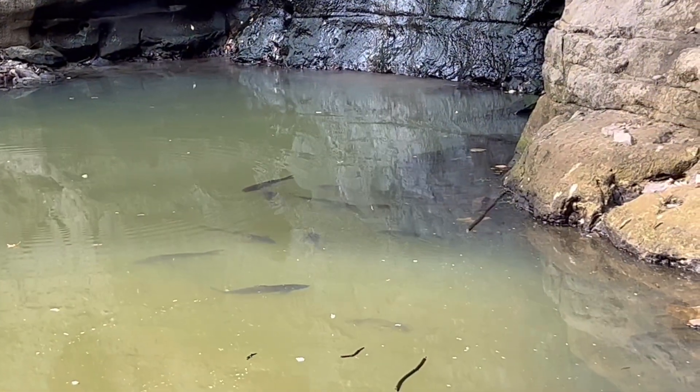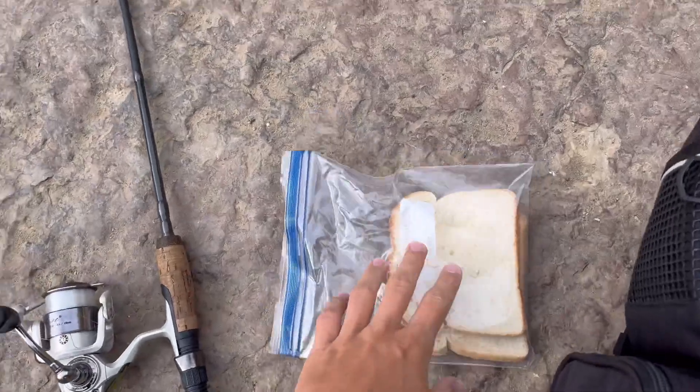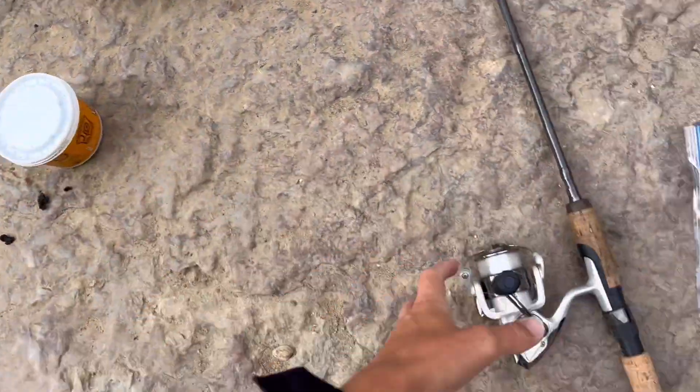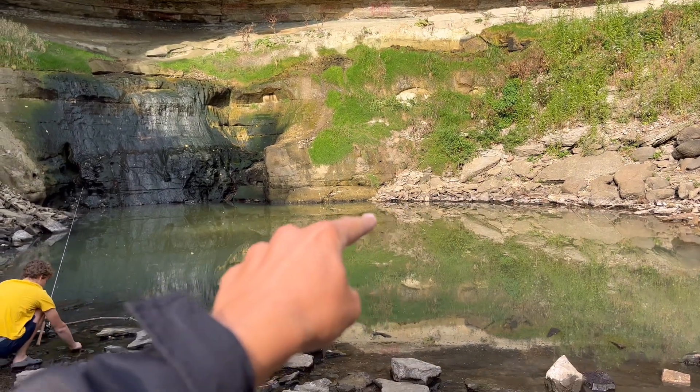Alright guys, we are here below Minnehaha Falls. There's a bunch of carp loaded and stuck right in this dried up pool right here. So we've got some bread we're going to try to surface fish them, some worms, and some light line we're going to try to cast them. There's a whole school of them sitting right over there.